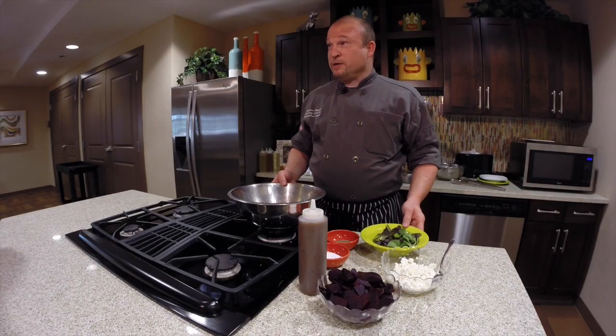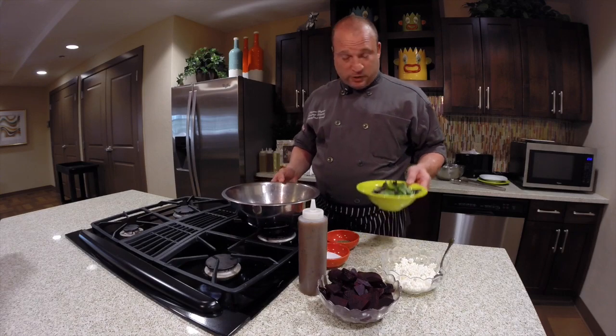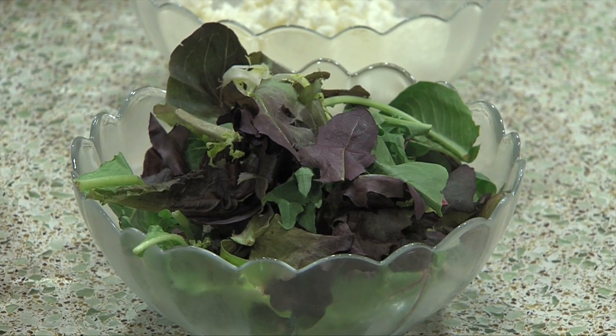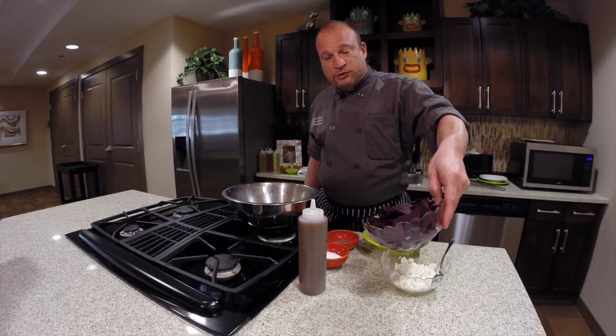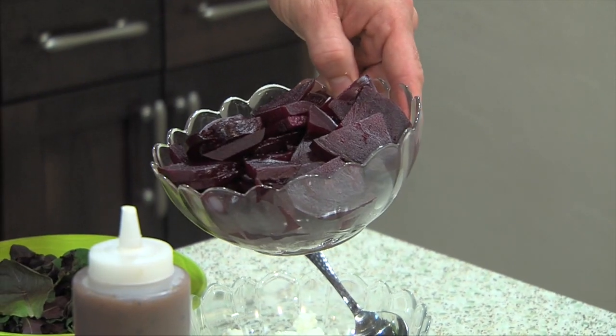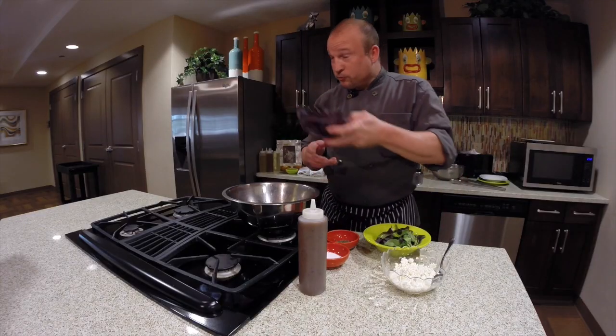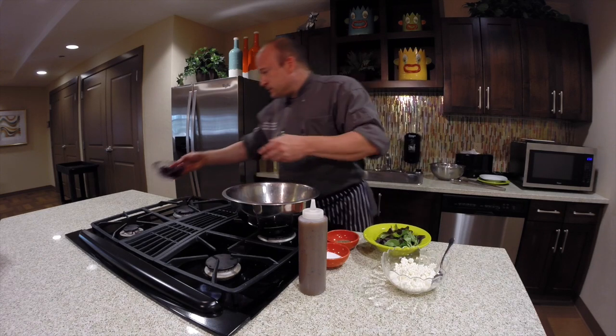So this is going to be a nice fresh beet salad that will go great with the trout. First we have some nice local spring mix, and then we've got some nice roasted beets, fresh. You can use canned, but I prefer to do fresh — it's much better, great taste, very sweet. So we'll throw a little bit of that in here; we don't need all of them.